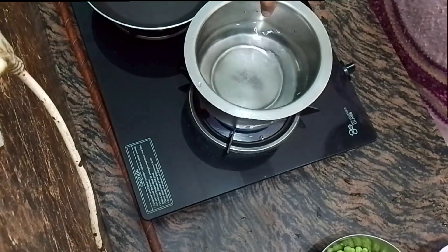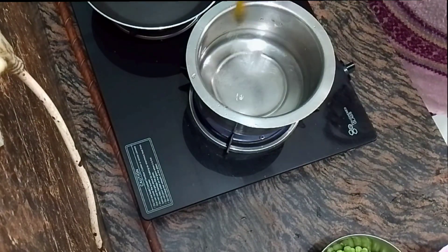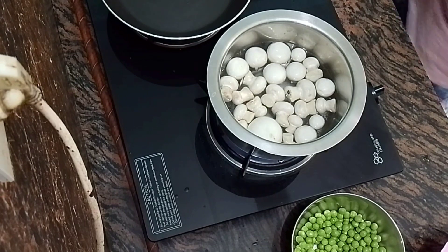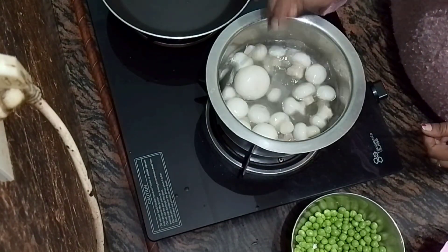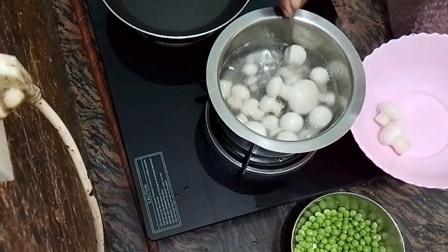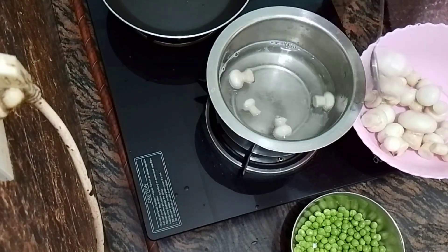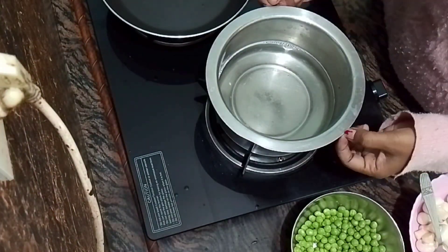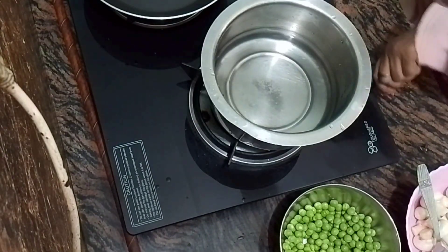Here we have brought water and turned on the gas. We have added a pinch of salt. When it is boiling, we add the mushrooms. We have to boil them for half a minute. Then we remove them and wash them so they come out nice and clean.